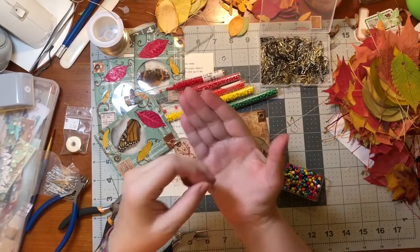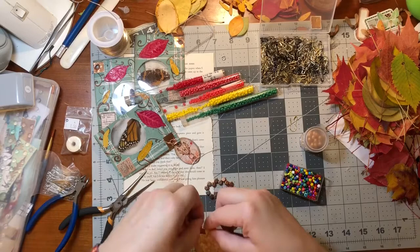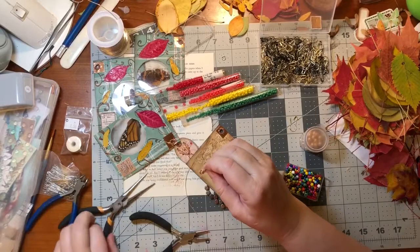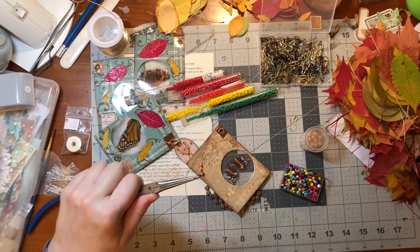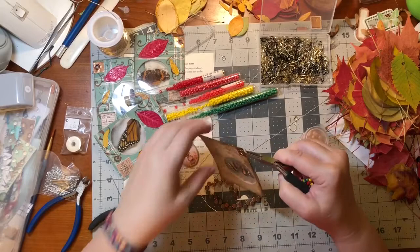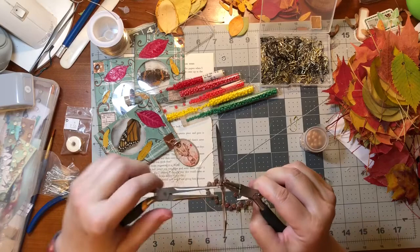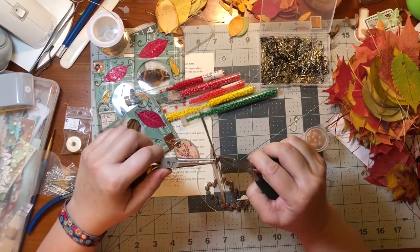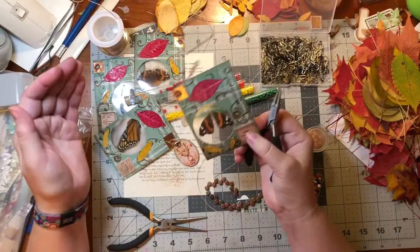There's one little dangle. Now how do we want to attach this? We could just put it directly on the card - I could put it like this, which is kind of what I prefer. That's why I try to do the eyelets pretty close to the edge of the card. I love that - I am definitely making three more of those.